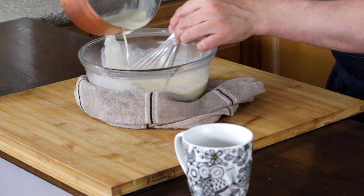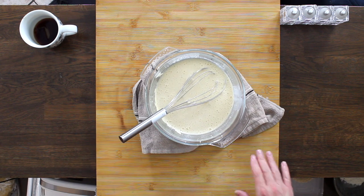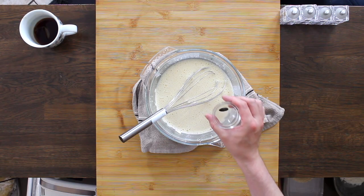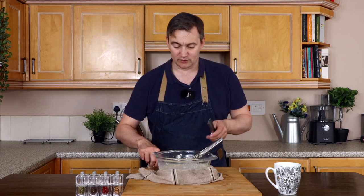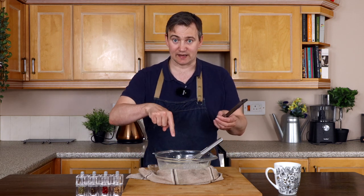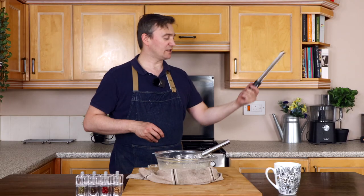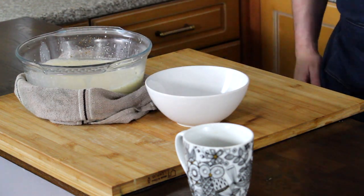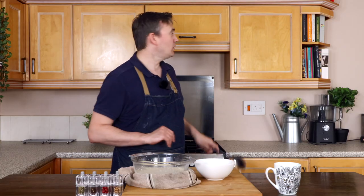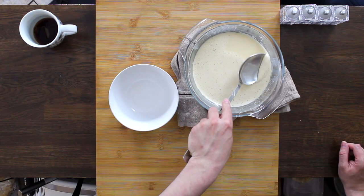I'm just going to whisk that in slowly at first. As you can see, that's all been incorporated now. We're going to take our tonka bean and our microplane, and grate all of this in. Now that's done, we're going to take another bowl and a nice big spoon, and gently skim the top.